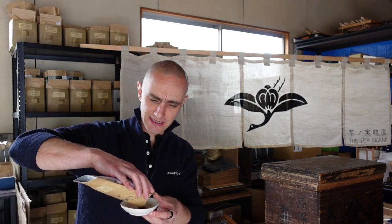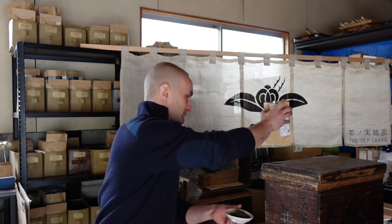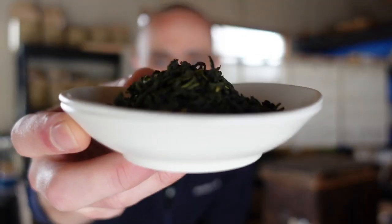I'll show you the one that I have here. It's kamaidicha — if you translate it correctly, directly, kamaidicha is pan-fired tea. It's a green tea that has been pan-fired.